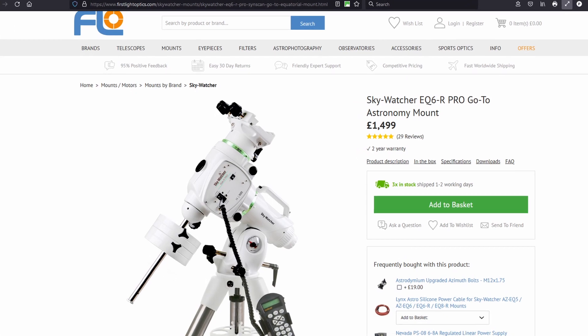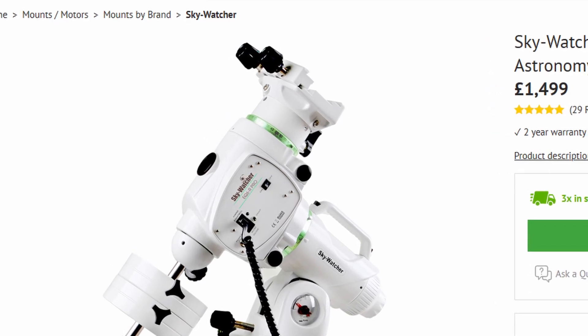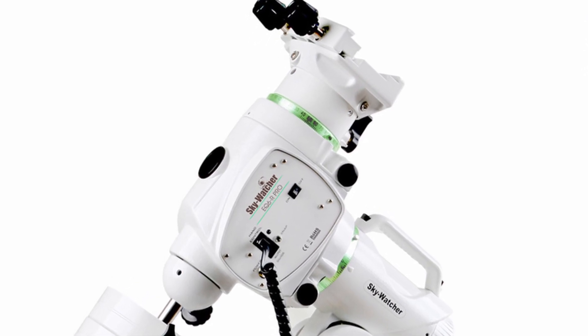My name is Paul and you are watching Moyes Astro. The Skywatcher EQ6R Pro Equatorial Telescope mount is an often recommended entry level mount. It's capable of delivering excellent results but often requires tweaking in order to attain this performance.